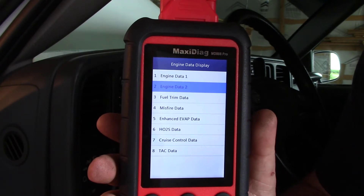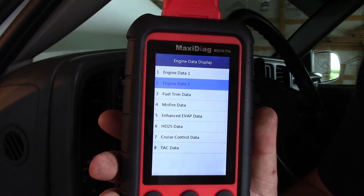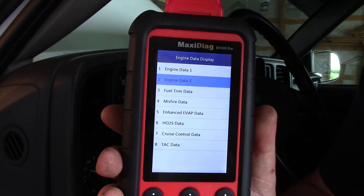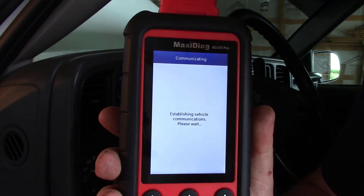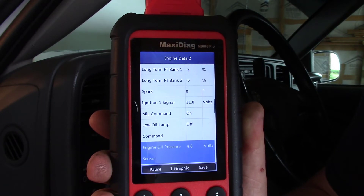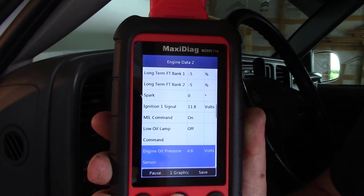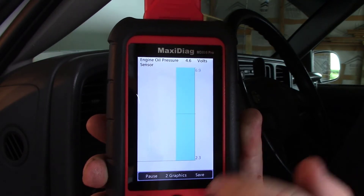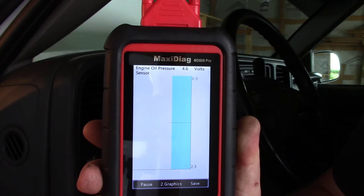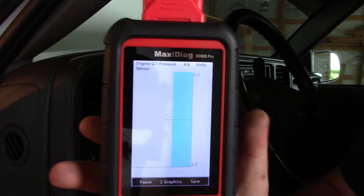Now that we're in the engine data display, we can select from engine data one, which is going to be your OBD2 information — that's the generic side — or engine data two, which is going to be the OE side with more information specific to the OE. That's where we're going to find oil pressure, so we're going to select that. I'm going to arrow down to oil pressure. Now that I've found engine oil pressure, you can see it's at 4.6 volts. I'm going to go ahead and graph that, so you can see it's representing 4.6 volts and it auto-scales.